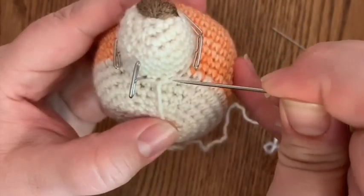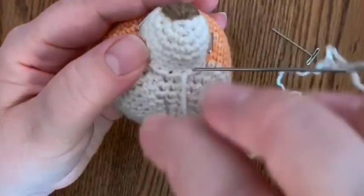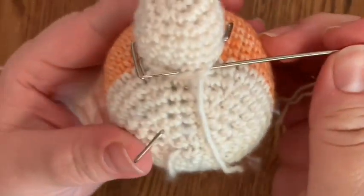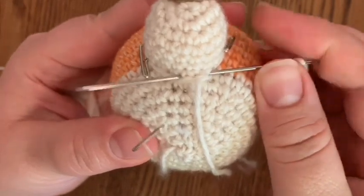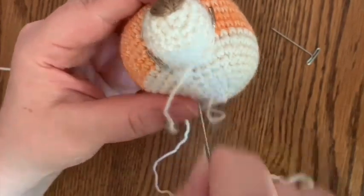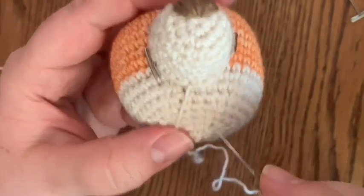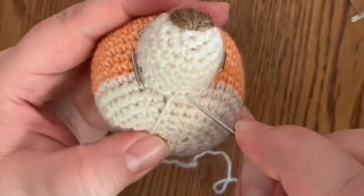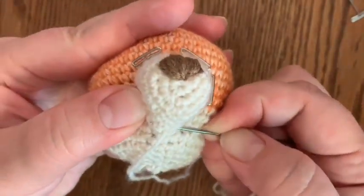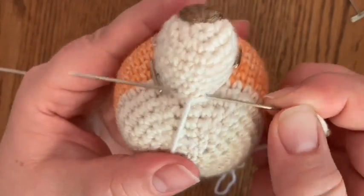Going to go to the right, put our needle into the stitch - not around it - and exit out the stitch to the left of where the yarn is coming through, and pull that all the way through. Same process: enter in the stitch to the right of the yarn, swoop down and pick up some of the yarn from the head, exit to the left of the stitch where the yarn is coming out.